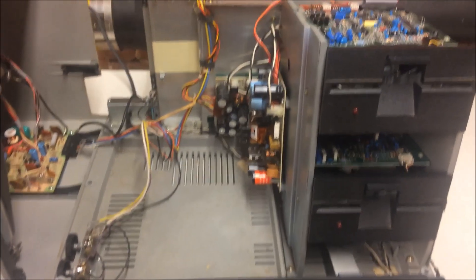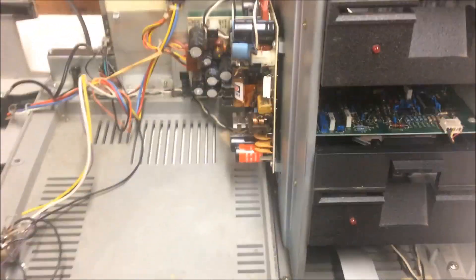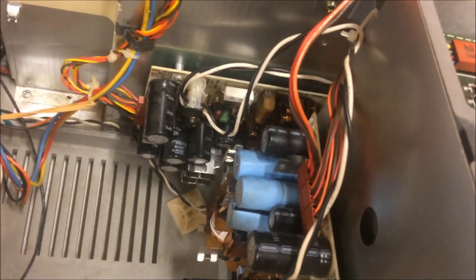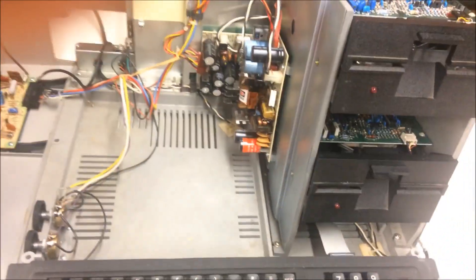If you zoom in on that, you can see that it is definitely blown right there — it's come apart. The other one, if I bring it up here and zoom in, actually looks okay. I don't understand why that one would be okay; I would have thought that one blew too, but if it's already blown it can't go again.